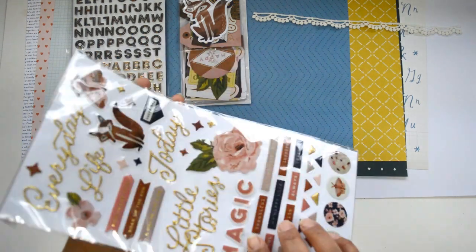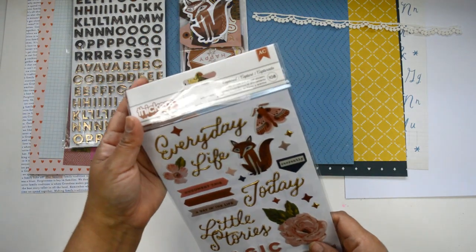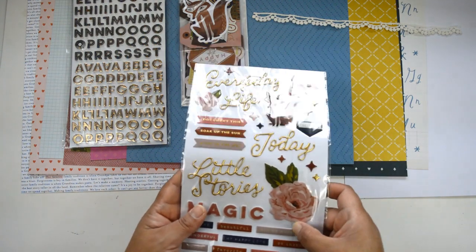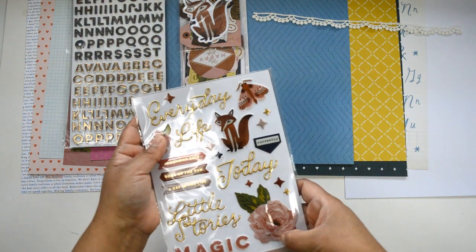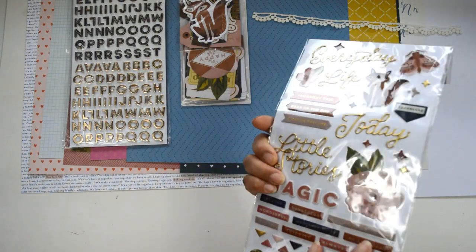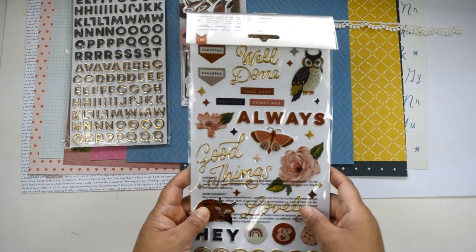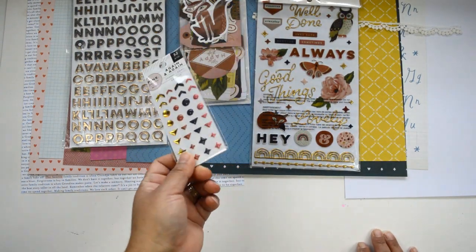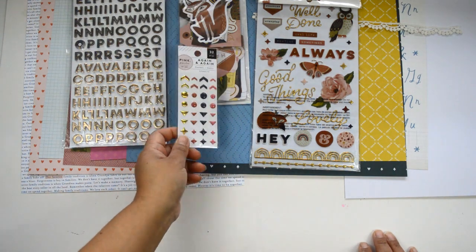You also have the puffy stickers — these again are from the Again and Again collection. And then you have more pieces that will combine with the entire set: some florals, some illustrations, quite a few words, and some gold accents. Then you're going to get an entire pack of enamel dots from the Again and Again collection from Pink Paisley.